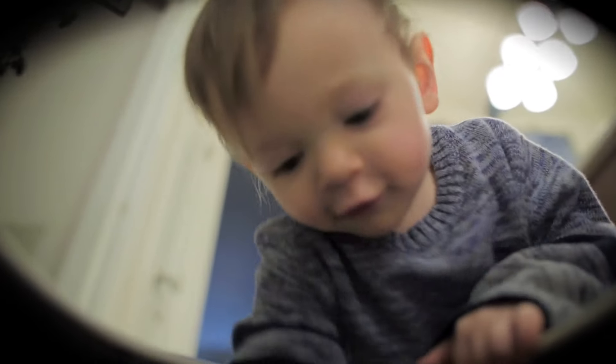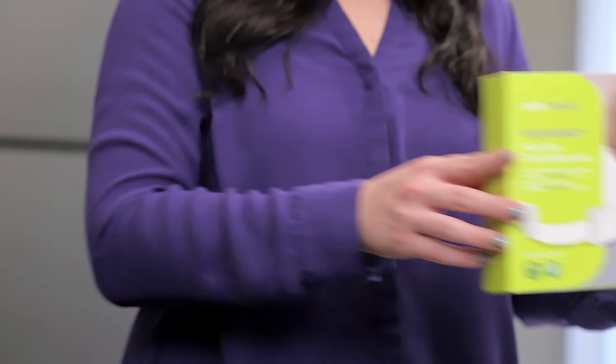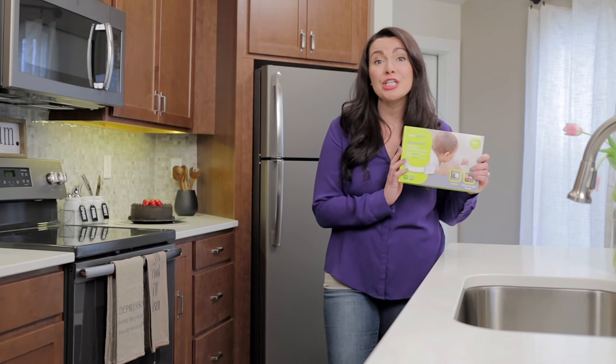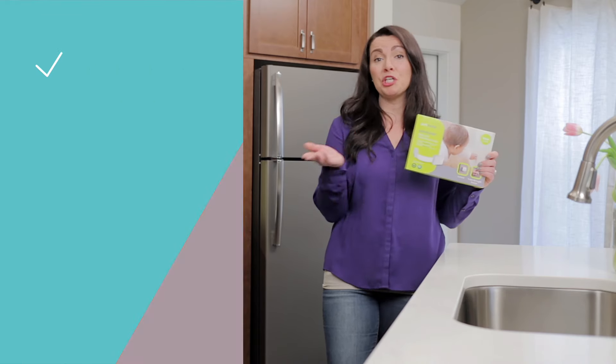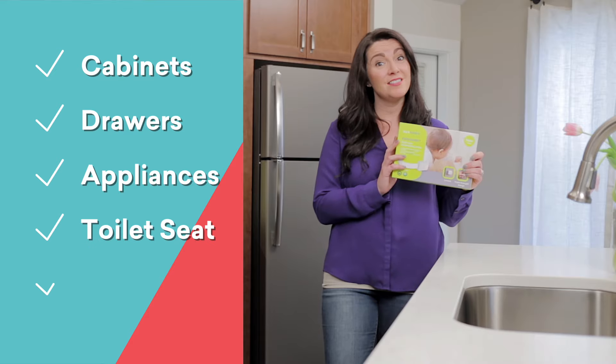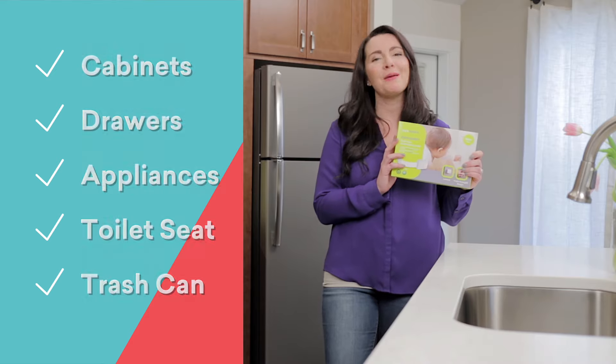Brian? Which is why I am so grateful for my EasyGuard child safety locks. That's right, these puppies can secure just about anything, including your cabinets, drawers, appliances, toilet seat, trash can — you name it.